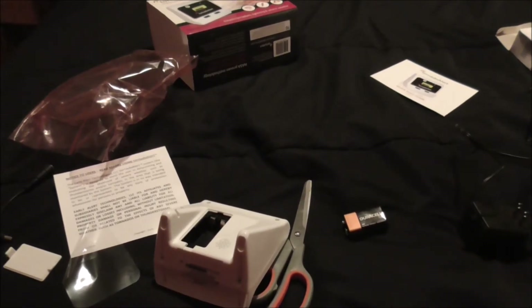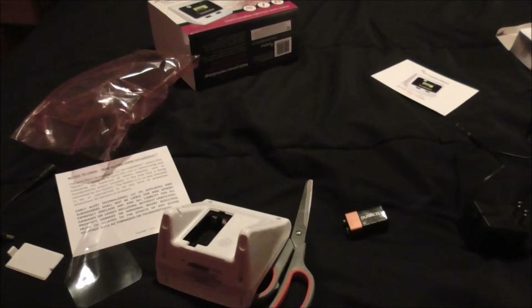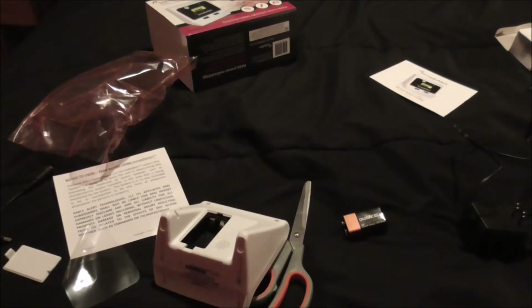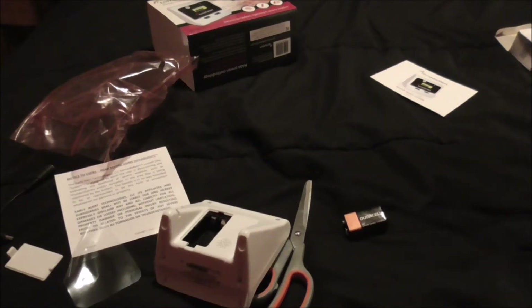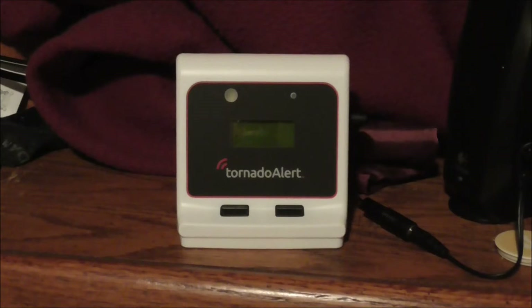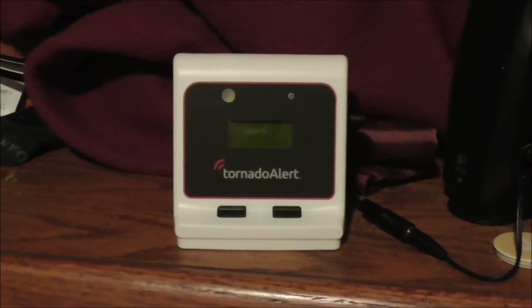I'm not going to put the 9V battery in it — I'm actually going to plug it in and see if it likes where it's at. I have a place for it; if it doesn't work there, I'll try somewhere else. I don't know exactly where I'm going to put it yet, but it needs to be near a window. I'll read the owner's manual and then hook up the power.